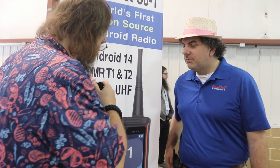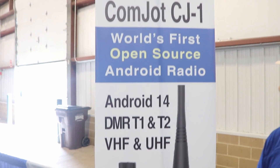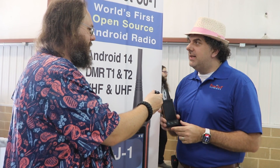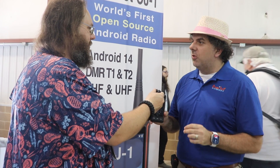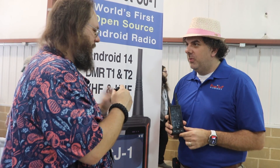And what is this new, amazing — is this Android on a phone radio? Yes. This is the CommJot CJ1. It is the world's first open-source Android DMR dual-band radio.